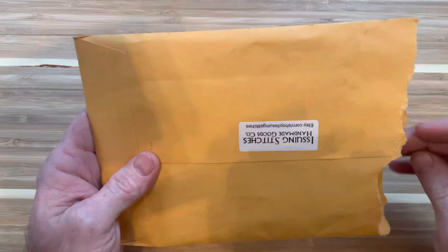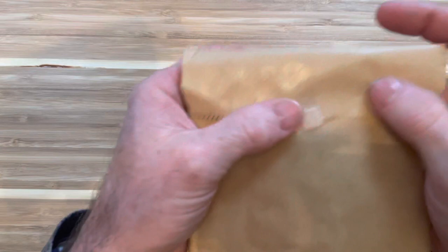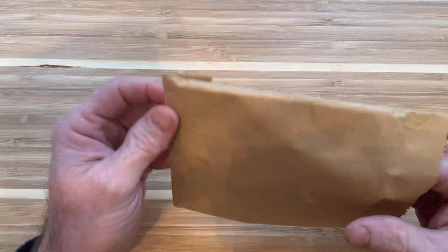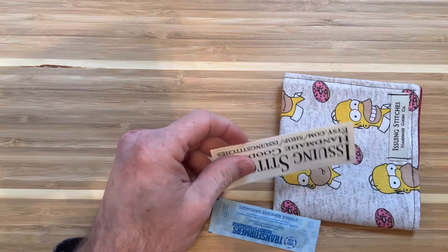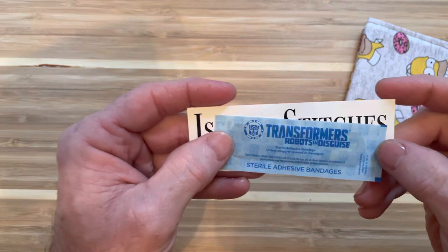So let's see what we got here. Keeping the addresses hidden — don't want to dox anybody or myself. Interesting, a Band-Aid. That's a great idea, especially for knife guys who would buy these — they're probably a knife person too. Issuing Stitches. Oh, I got some swag. This is the second one I ordered when they gave me the coupon. There's the Etsy shop if you guys want to check them out.